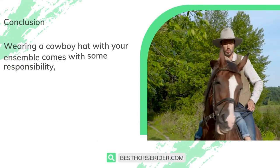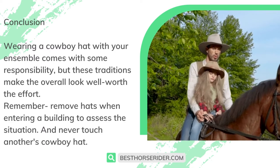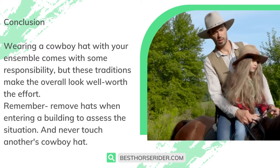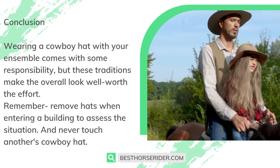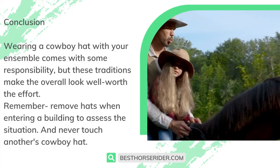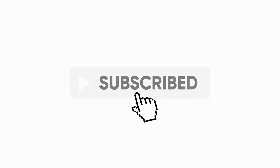Wearing a cowboy hat with your ensemble comes with some responsibility, but these traditions make the overall look well worth the effort. Remember to remove hats when entering a building to assess the situation, and never touch another's cowboy hat. If you like this video, don't forget to like and subscribe.